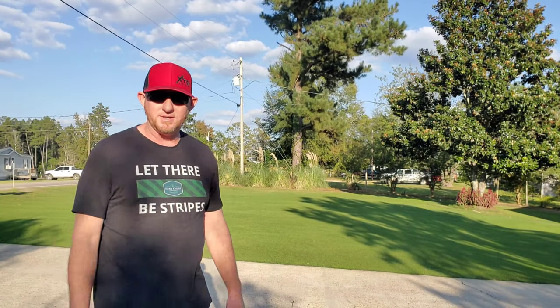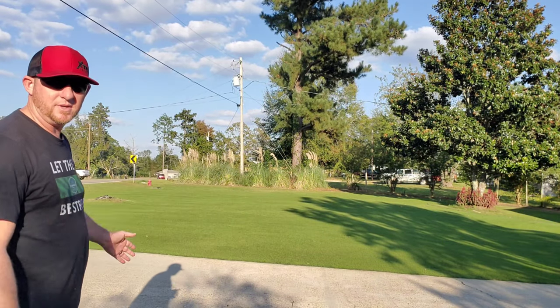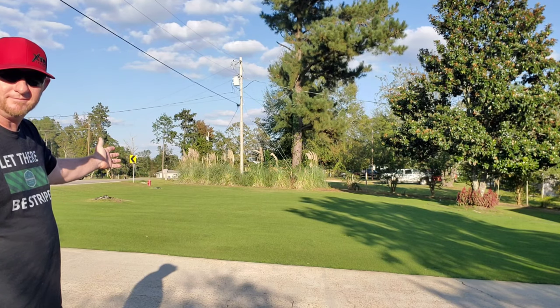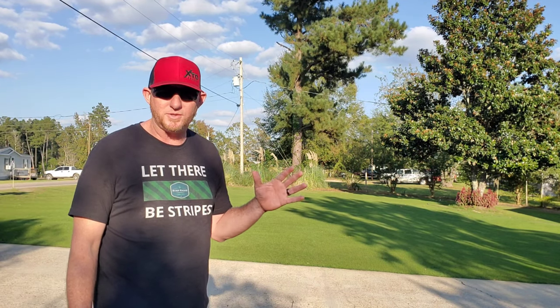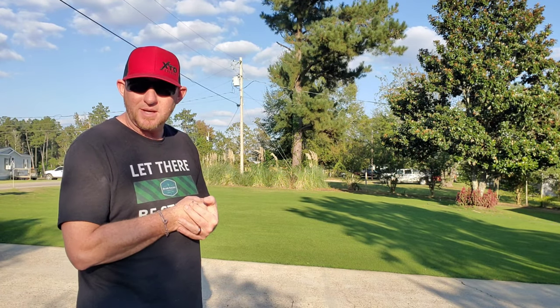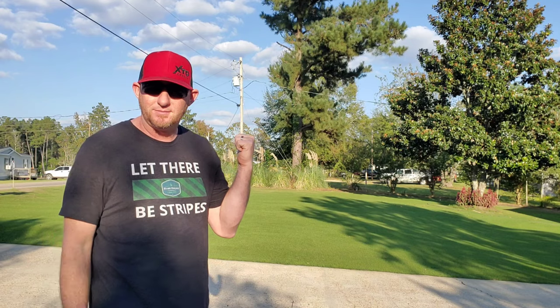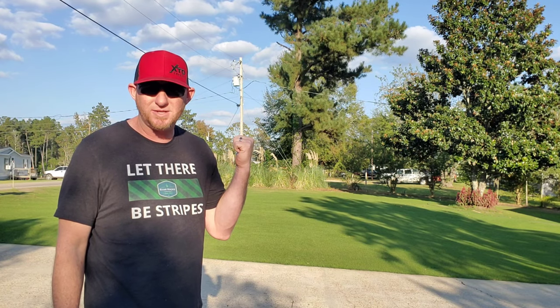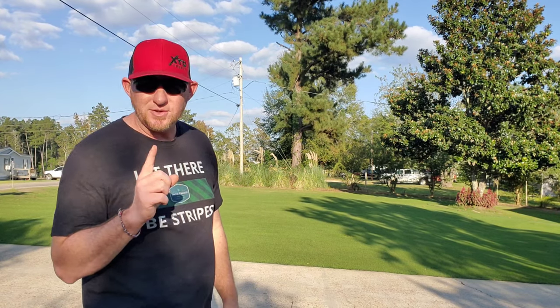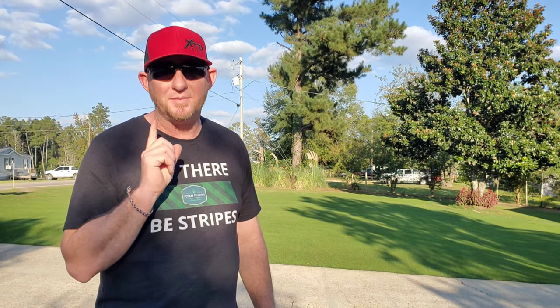All right, here we are. It is October 18th and we have successfully grown in our Bermuda. I know it's a quick transition — fall is here, winter's coming, and we've got to get our winter grass down. Cool season grass, but I'm not doing ryegrass and I'm not doing Kentucky bluegrass.